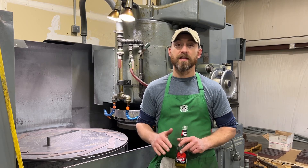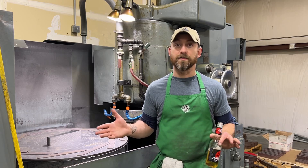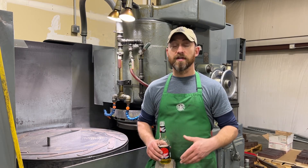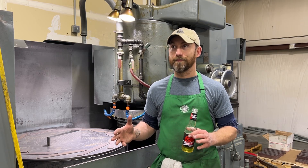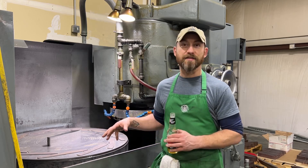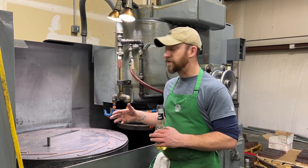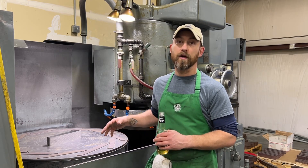I'm going to preface all of this by saying this is an informational video today, so if that's not your bag, just keep scrolling. For the rest of you, today we're going to talk about grinding — everything that's led to here. We will be giving some information away, just some general things we've observed as we've continued to develop our process to where it is right now.